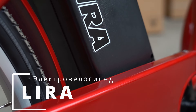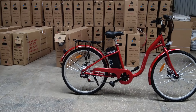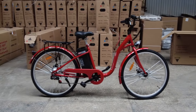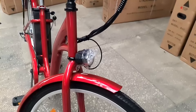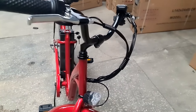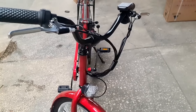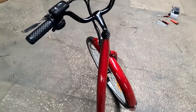Всем привет! Вы на видеоканале компании SkyBike. Сегодня хотим обновить обзор на электровелосипед Lyra после 7 лет перерыва. В этом видео мы расскажем вам про технические характеристики, сборку этого электровелосипеда и в конце пробежимся по обслуживанию, эксплуатации и хранению.